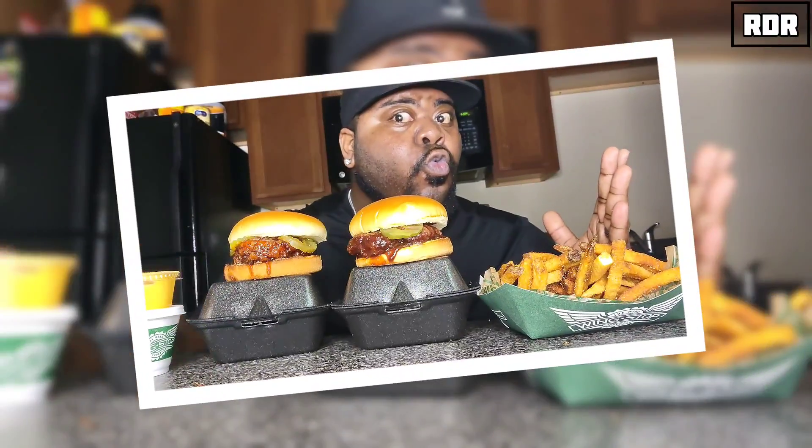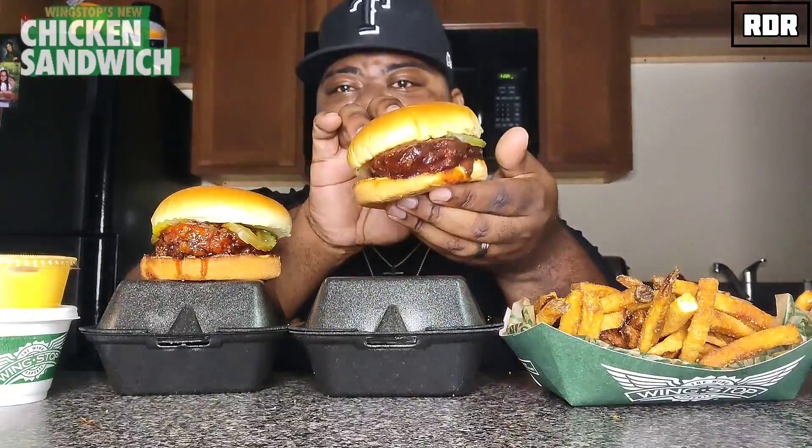Let's get into it. I got some cheese sauce over here and I got some of their fries. I don't know why Wingstop gets hell for their fries - people be tripping about their fries, they don't like them. Which is fine, I like them. They're okay for me. Alright, without further ado, this is the Wingstop chicken sandwich, here on RDR Food Reviews.